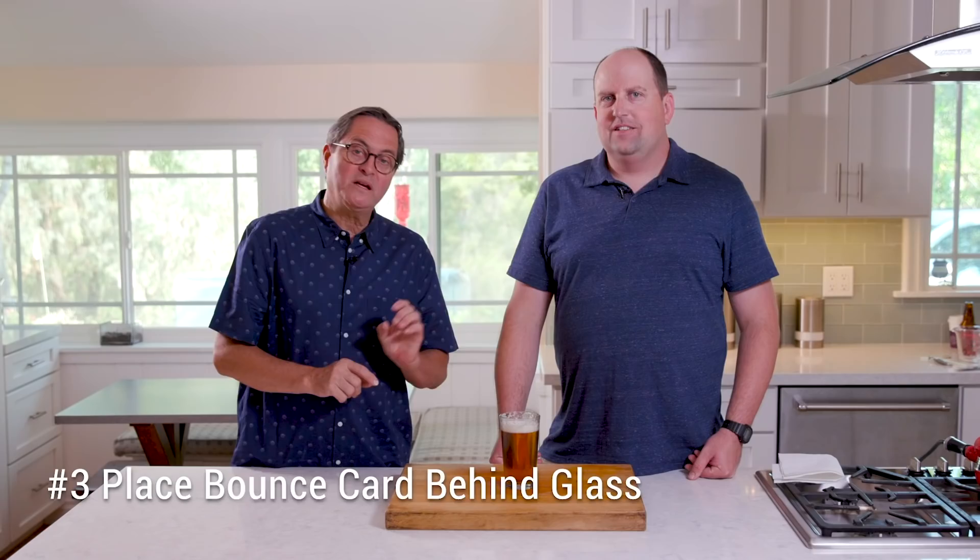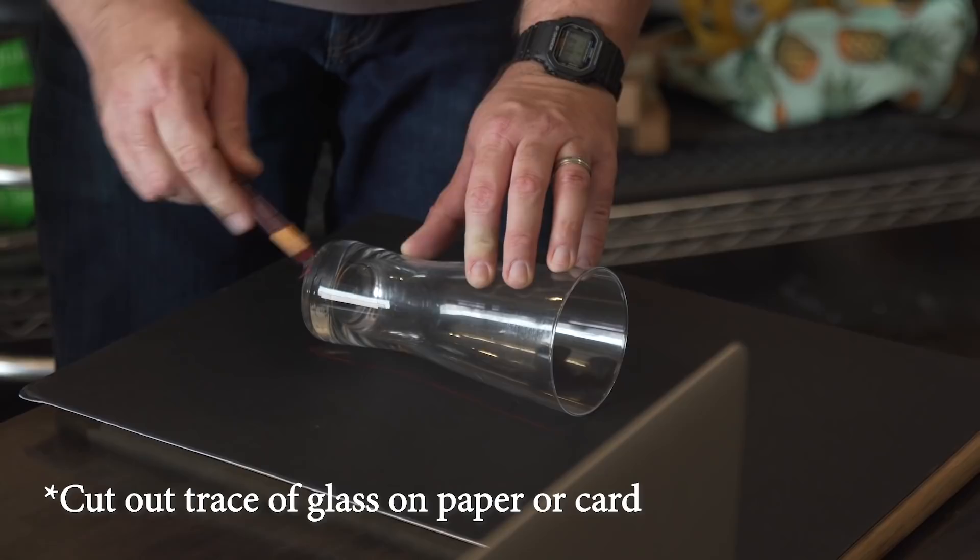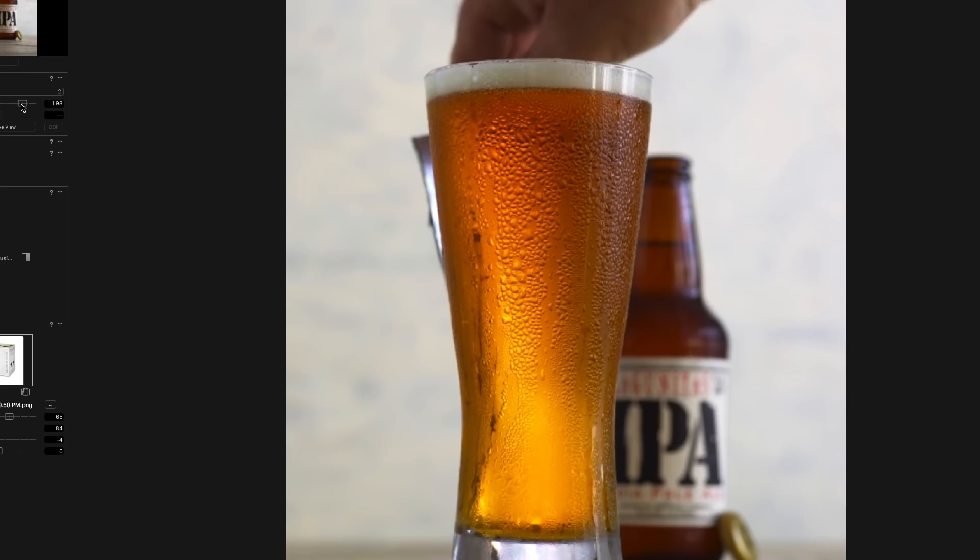Number four: put a card behind the beer to reflect light through it — or a Coke, wine, or any beverage. To get the beverage to really come to life in the photo, the liquid wants to have light coming through the glass, backlighting it to give it a nice glow. That's the look you see in beer ads and Coke ads. Take a second identical glass, lay it on top of a white piece of paper or a shiny silver card, trace around the glass to get the exact shape, cut it out, and put it behind the beer or Coke. It will bounce light back and transmit it through the liquid to give it that nice glow.